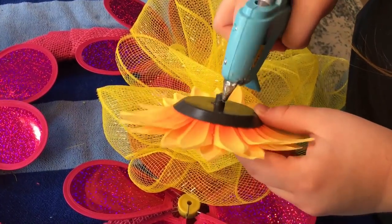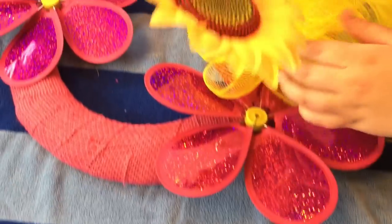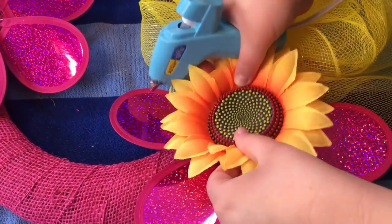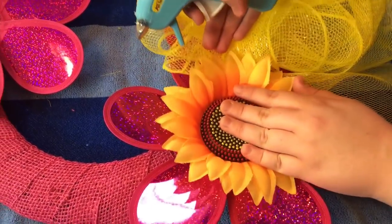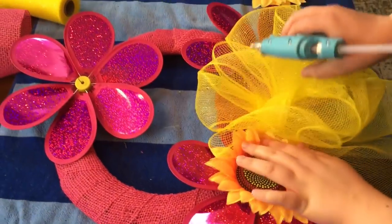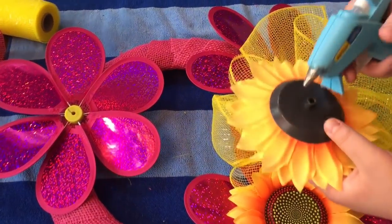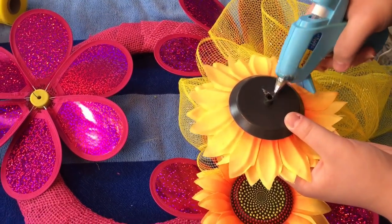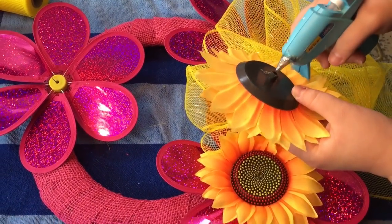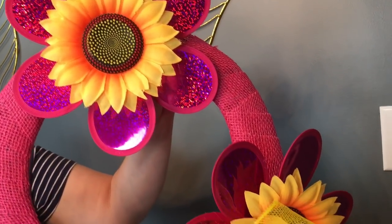My daughter's just adding a little hot glue to the back of the sunflower and placing it back on to let it dry for a little while. We have all three pinwheels wired on. This is just a simple, fun, inexpensive wreath. In just a second she'll have everything glued on — here it is finished and ready to hang on our door.